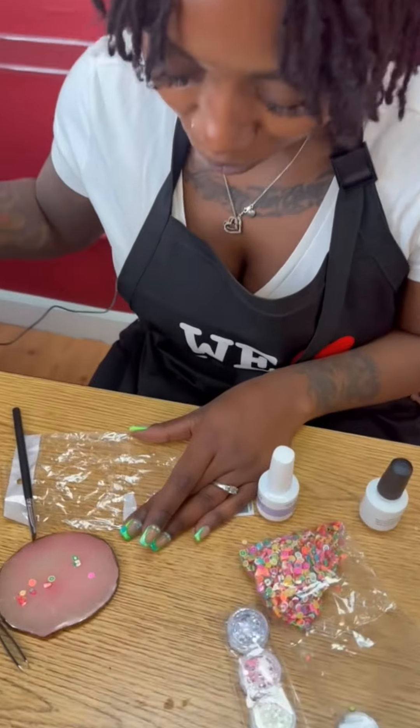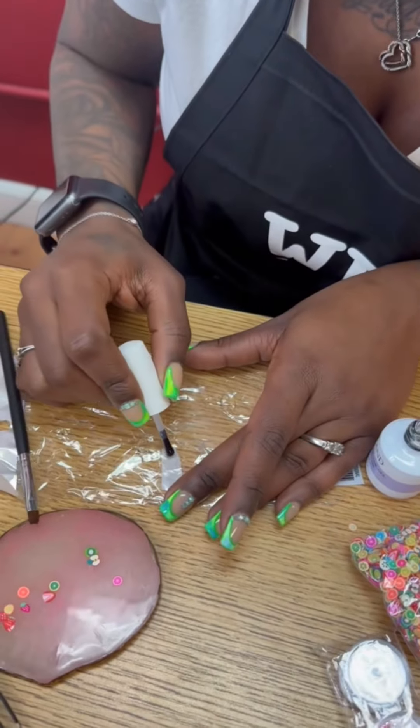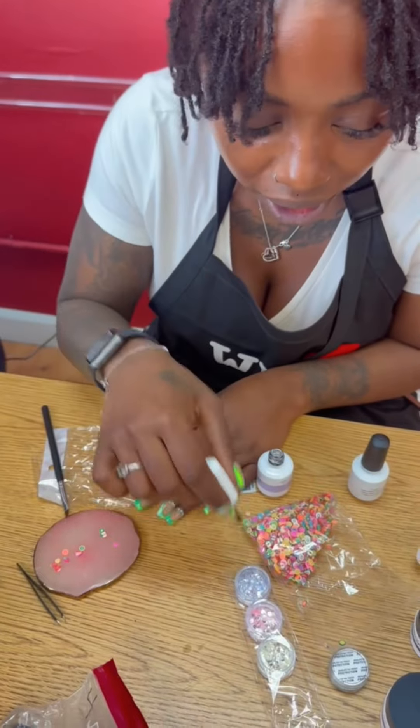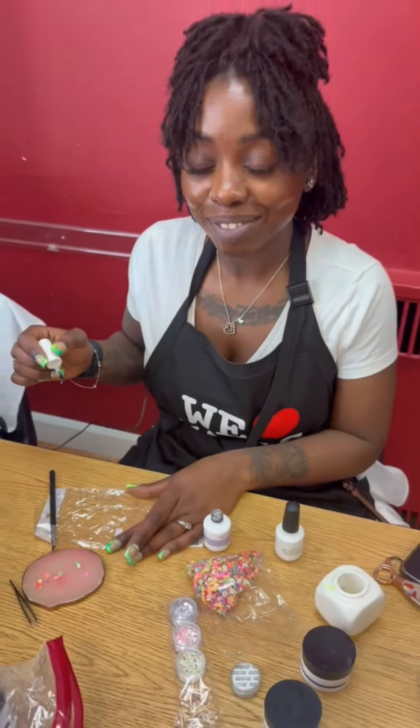What are you working on, Shakira? Right now I'm making a base for my tank nail. My tank nail is pretty much a nail that's going to hold liquid, and it's going to have little fruits and glitter in it — it's going to be a mimosa nail.